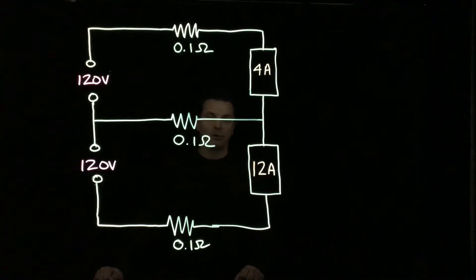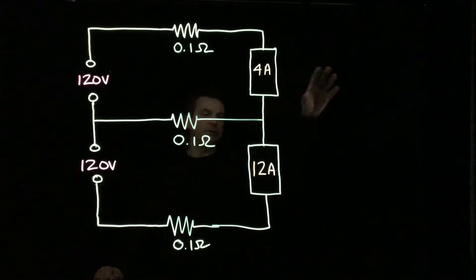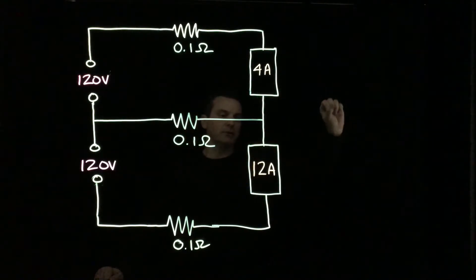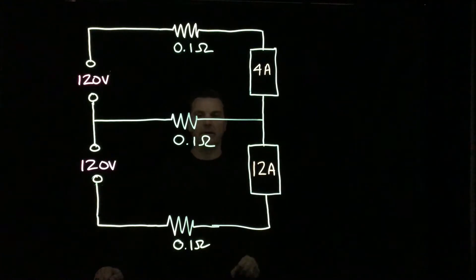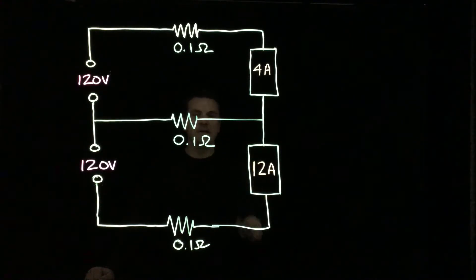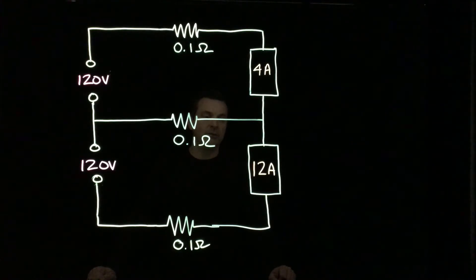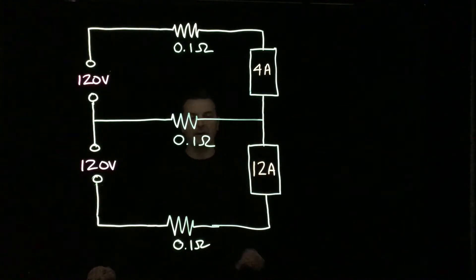We're going to leave off from where we had our last discussion. You'll notice that we only have two loads. We had a 10-amp load and a 3-amp load, but we're going to assume those were unplugged. It's simpler to work with two loads in this case, so we're just going to take a look at a 4-amp load and a 12-amp load.